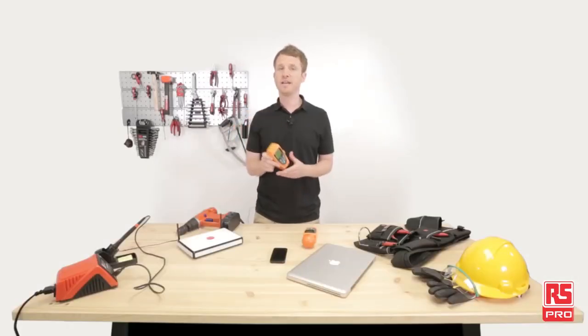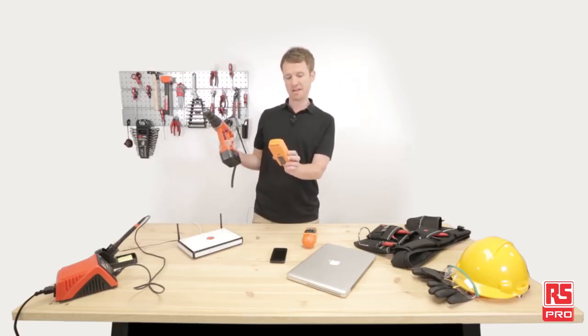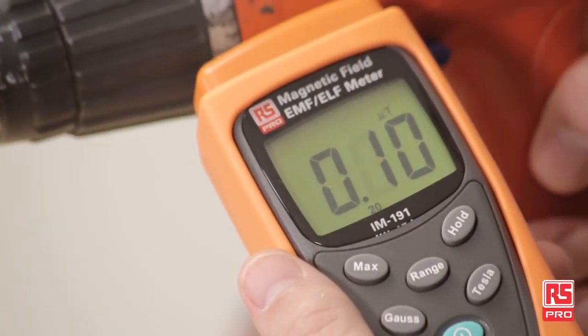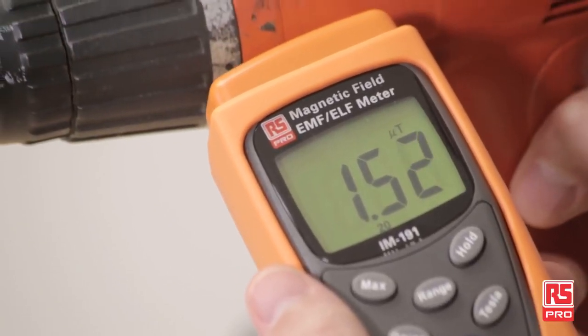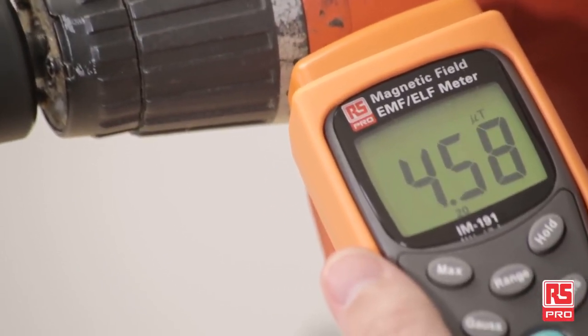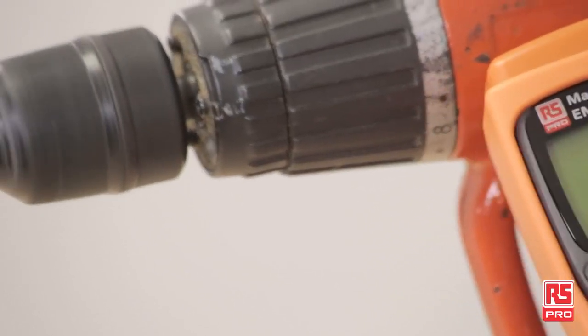Now let's try the IM191 on this drill. I've set the background magnetic field — checking, it's almost nothing. But when you put it up against the drill, you can see a slight rise from the motor inside. And then when we engage it, you can see a sharp rise in magnetic fields when the drill is running. You can imagine what a hair dryer might register.